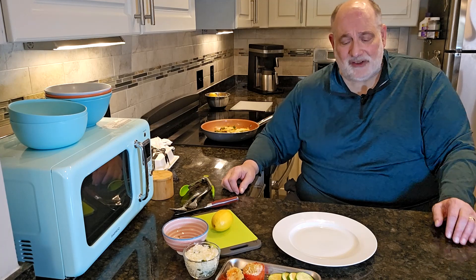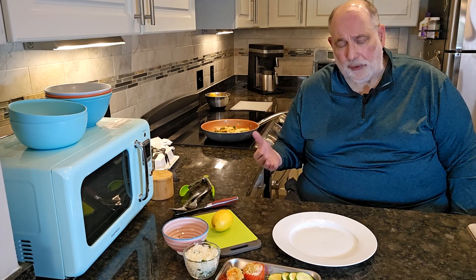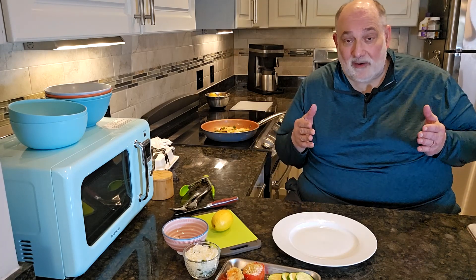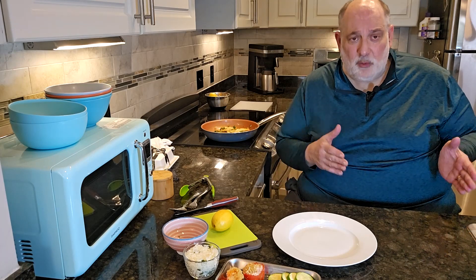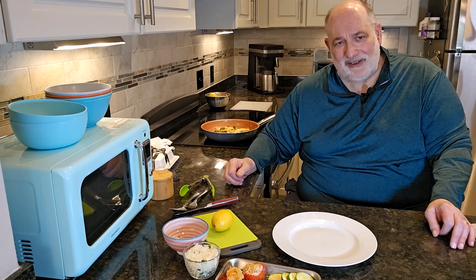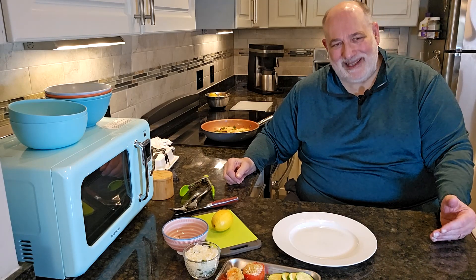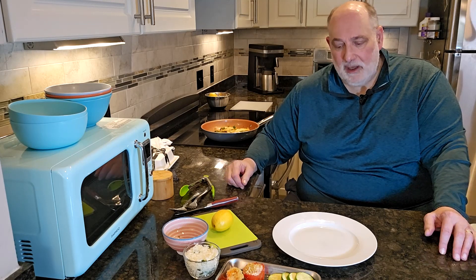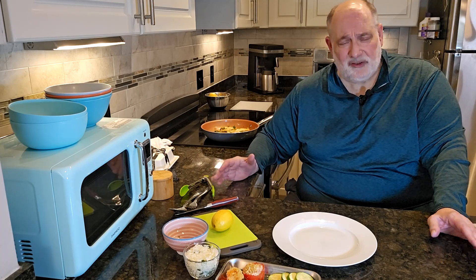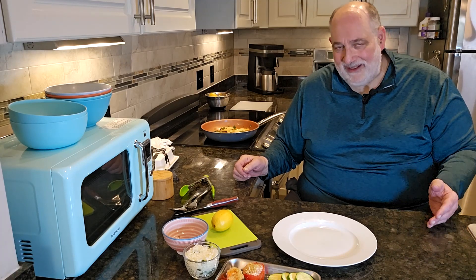We also have to consider the portion size. As adults age, older adults usually have smaller appetites. That is also very personal and customizable to whatever you learn about that person in your care, or yourself. So portion size is important. Is the food presented in a way that the person can easily eat it? We may have to consider certain disabilities a person may have, their level of function in terms of using utensils, and all those things we need to consider when plating something.